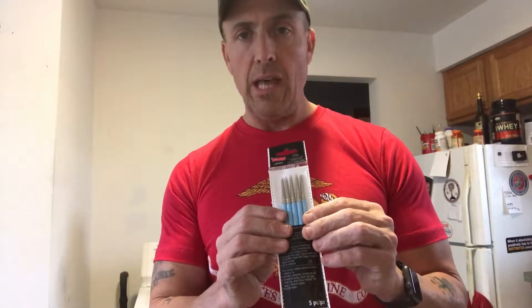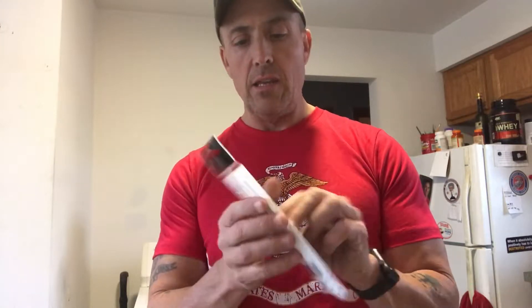I've been searching all of these stores for rubber paint brushes — guess what, they don't sell rubber paint brushes, at least not that I could see. But what I did find was these Craftsmart sculpting clay shapers at Michael's. These are used to sculpt clay and for different sculpting things, and they're made of rubber.